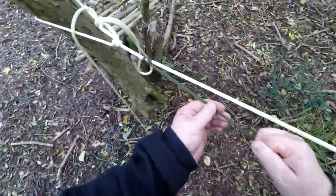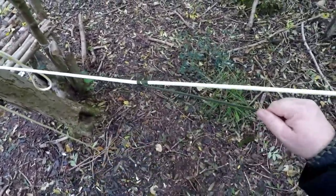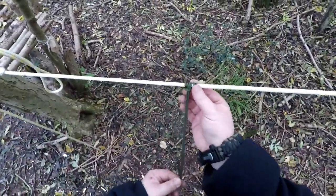It's a Prusik knot. But then you release the tension and it will slide where you want it. Pull it again — won't slide. Doesn't matter which way you're pulling it. It's a tension knot.